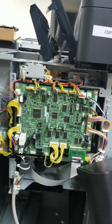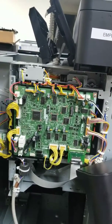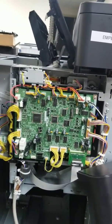That's the control board on an M806 stacker, also M830 and the color equivalents. Thanks!